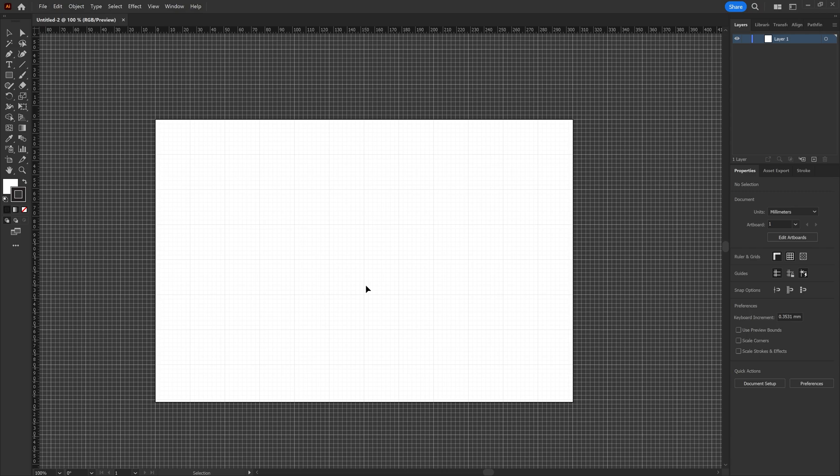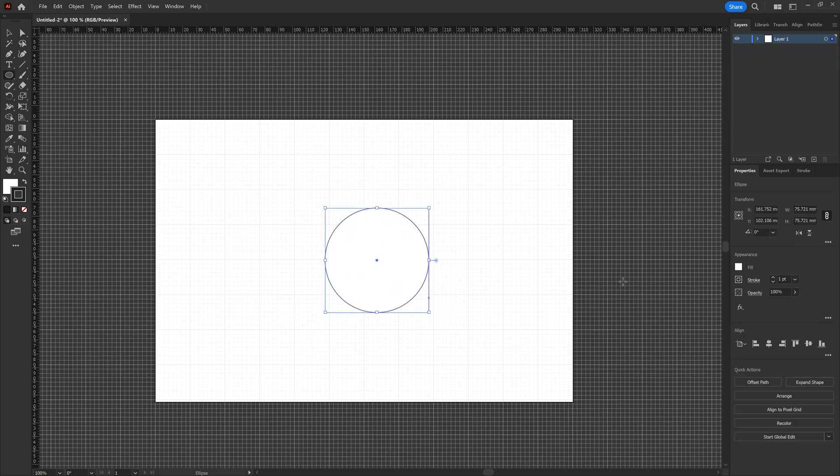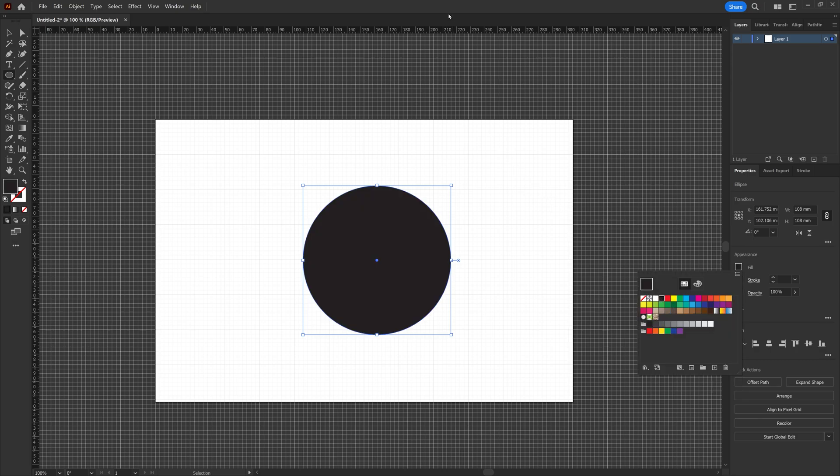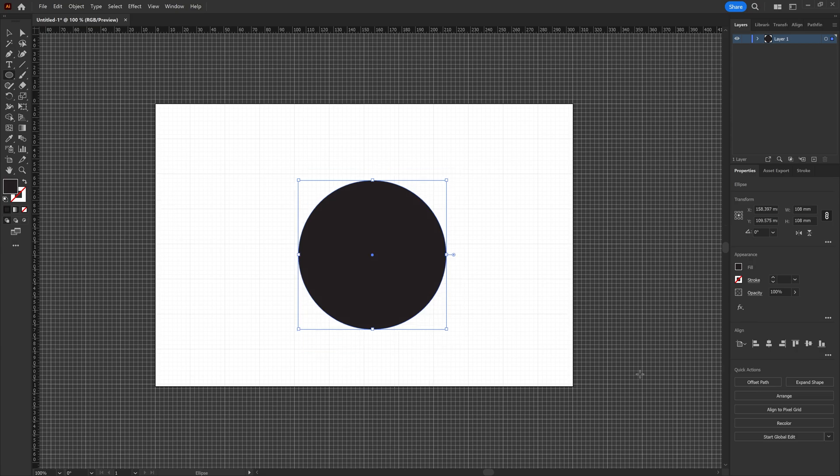The next thing we're going to do, now that we have our artboard, is go over here and create an ellipse — 108 millimeters by 108 millimeters. I'm going to set the stroke to nothing and set the fill to black. I'm doing that so it's very easy to see exactly where the cutouts are going to be. Because I'm doing this as silhouettes I want to go with black coloring on everything to get everything laid out properly, and it'll show up nicely on the final product.